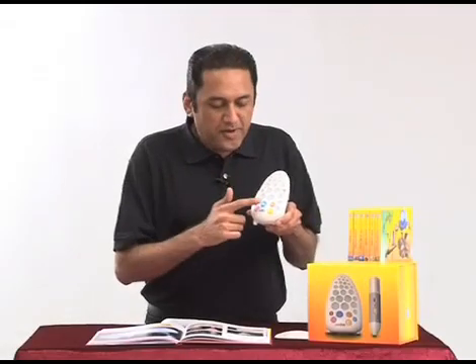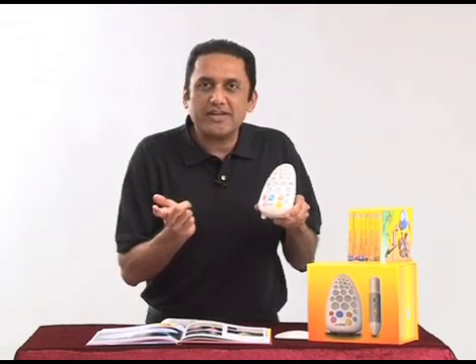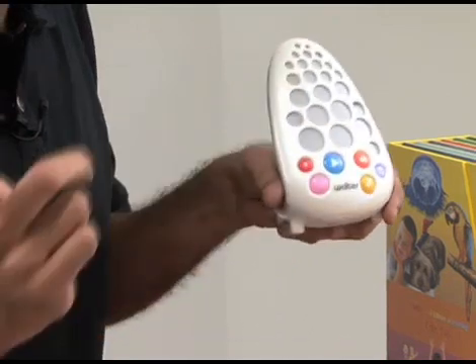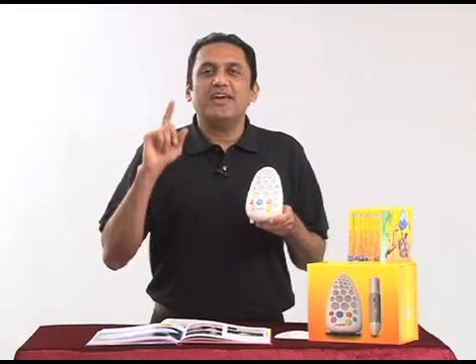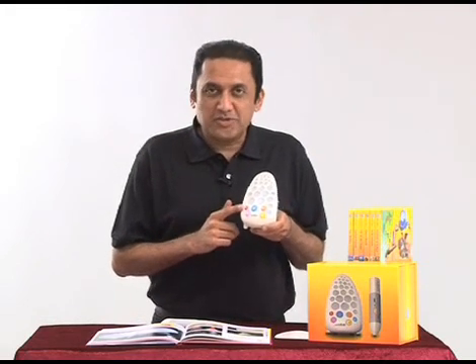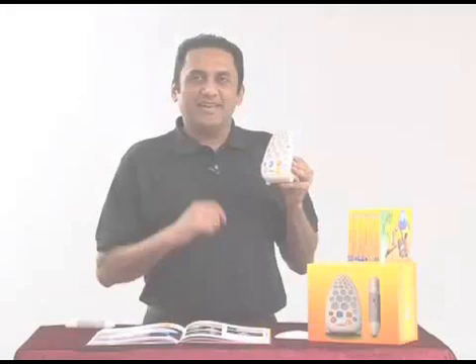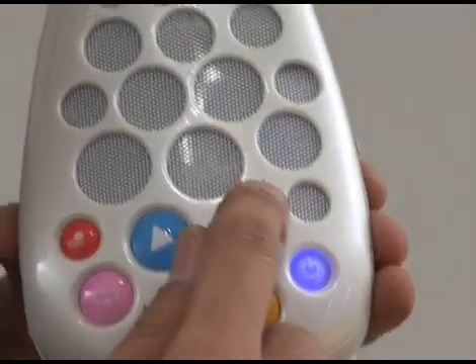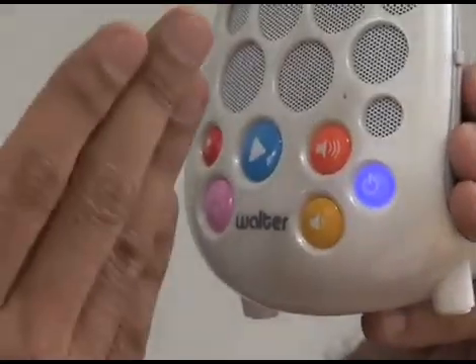Remember, if you press and hold the play button, it doesn't work — nothing happens. You have to press and release. Press and release: 'Jellyfish.' The maximum recording time is one minute. Also there is no memory, which means every time you record it only keeps the last recording. The microphone is here, so it's better to speak in front of Walter when recording.